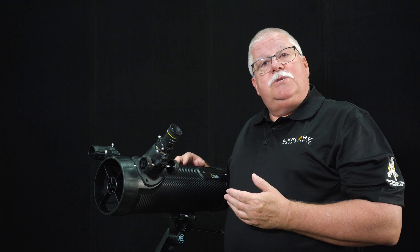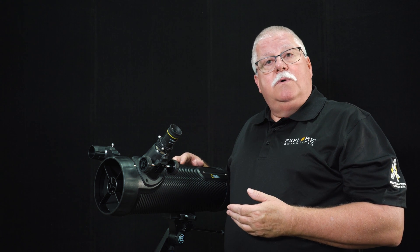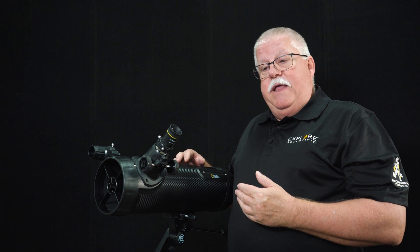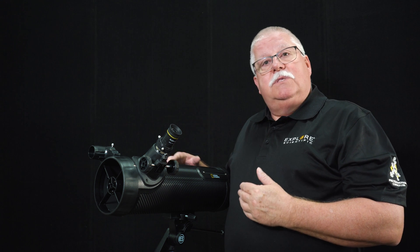For more information, follow the link in the comments below to a video that contains significantly more information on how to operate and use this telescope.